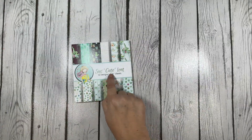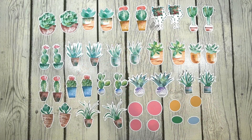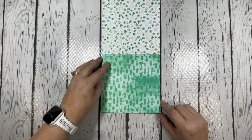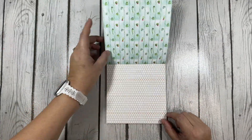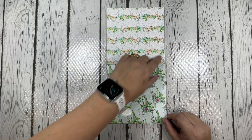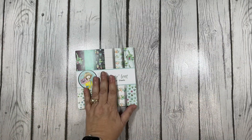Our second paper pad is the Suck Cute Lent paper pad and coordinating ephemera — I'll pop up a picture of that ephemera as well. Today I chose to use the Suck Cute Lent paper pad and ephemera.